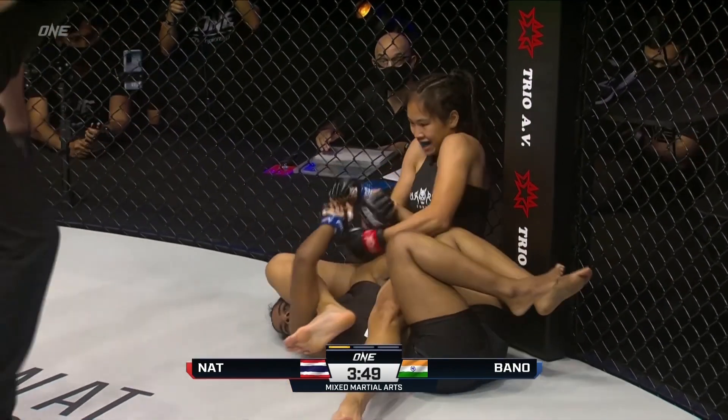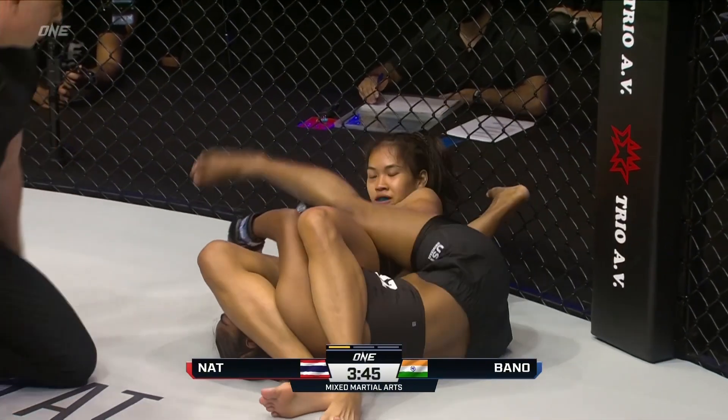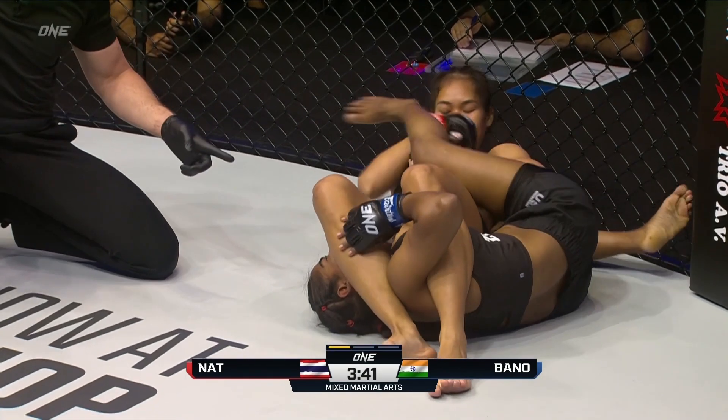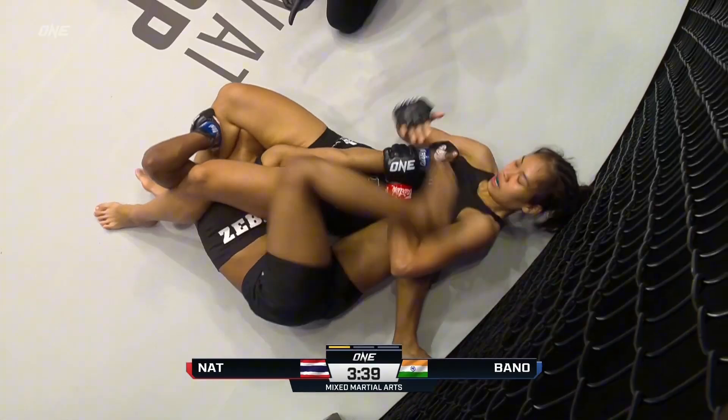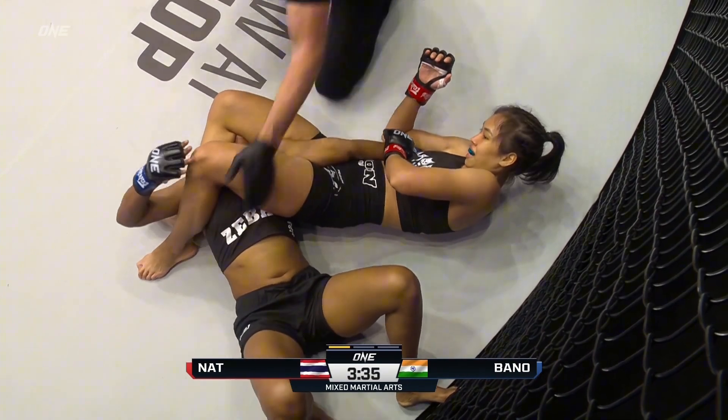Now she's — oh, here's the armor attempt. She might ruin the armor from Wonder Girl. No kick to the face — can't kick to the face. Bono's got flexible arms, but she might be a little bit careful. Oh, she's going on up here.